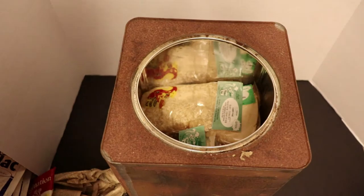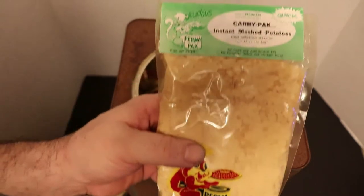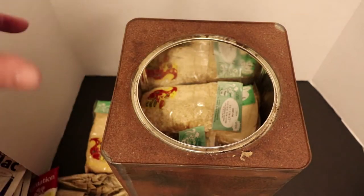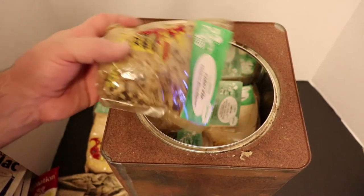I took off the glove - this stuff is all really fresh. I thought it was going to be a nightmare in here but this stuff is all good. Look at this - instant mashed potatoes! How cool is that? This kit is in mint condition, I am so shocked. Look at the inside - it's nice and clean in there.